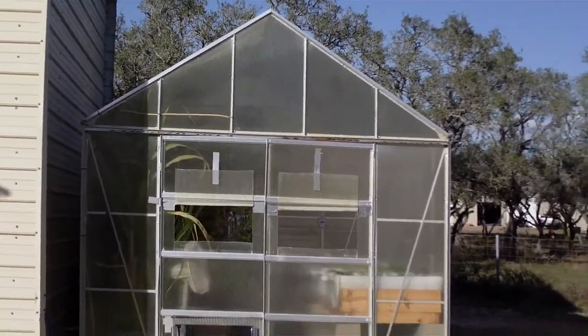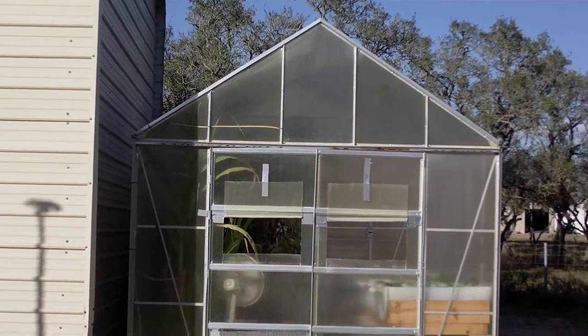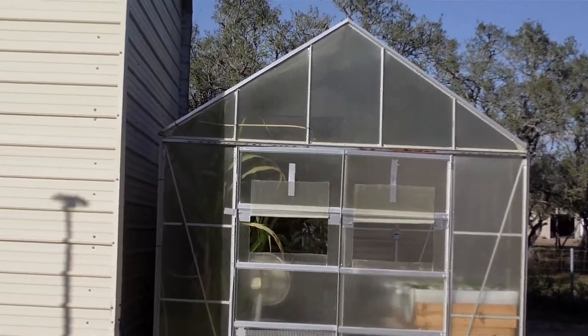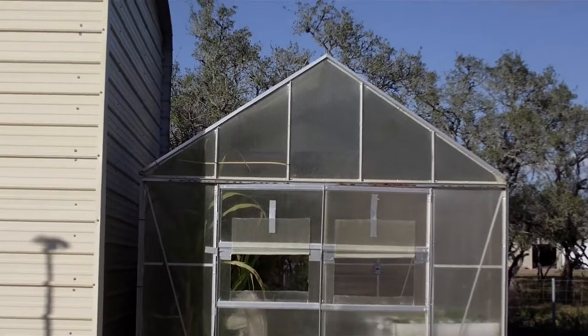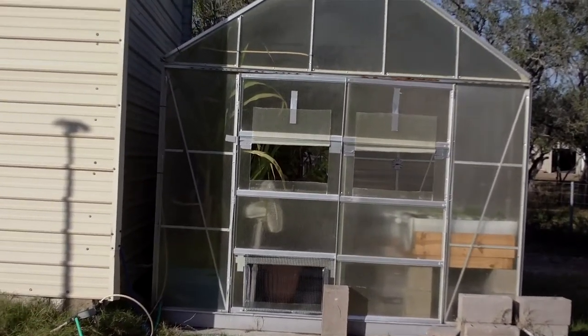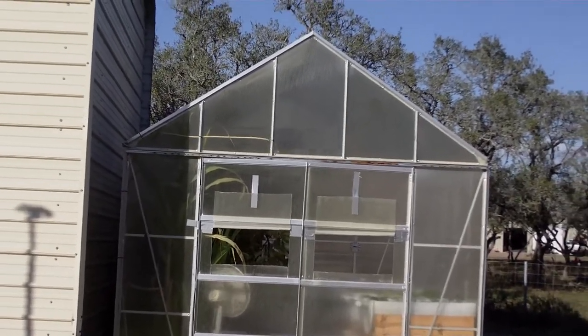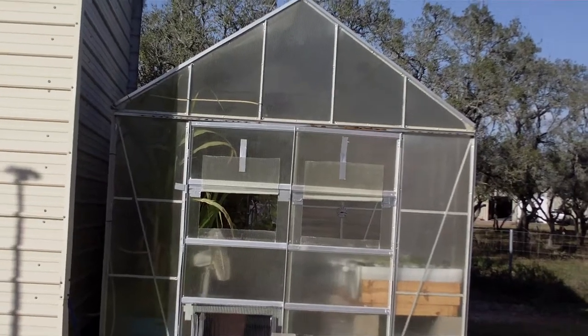Hi, this is Al and it is February the 2nd, 2013. I wanted to do a follow-up to the aquaponics system and that is the greenhouse where we're experimenting, and if everything goes well, this will be expanded to a much larger greenhouse.